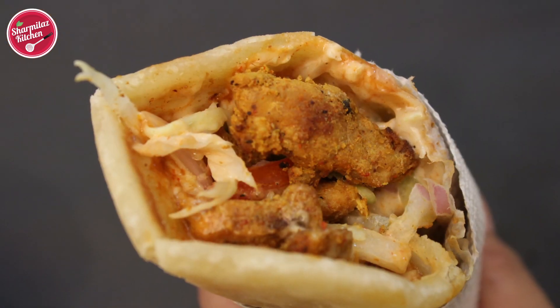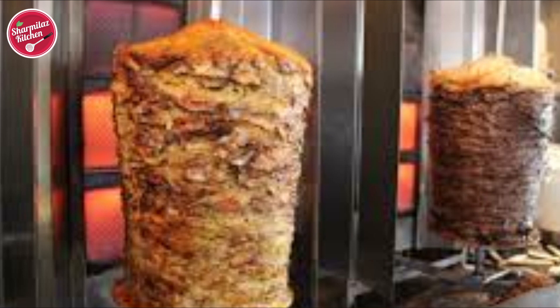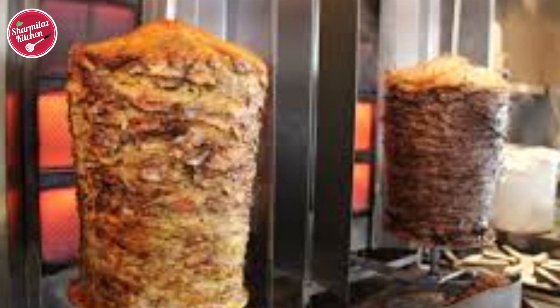Hey guys, this is Sharmila and you all are welcome to Sharmila's Kitchen. Today I'll be making chicken shawarma roll. Chicken shawarma is an Arabic dish made by grilling meat on a spit, but today I'll be making an easy alternative way to make chicken shawarma wrapped in a pita bread. This is called chicken shawarma roll and it is very popular street food in India.